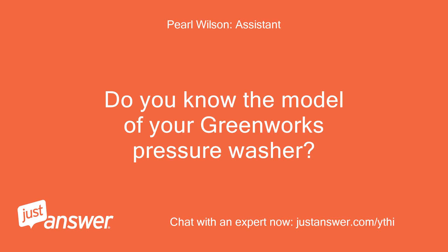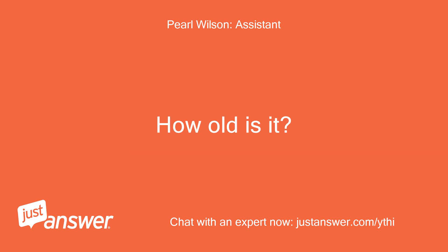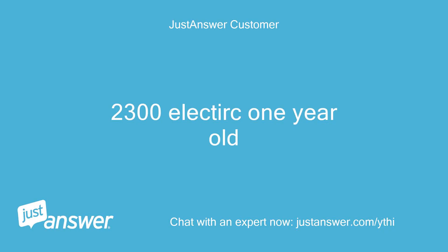Do you know the model of your Greenworks pressure washer? How old is it? It's the 2,300 electric, one year old.